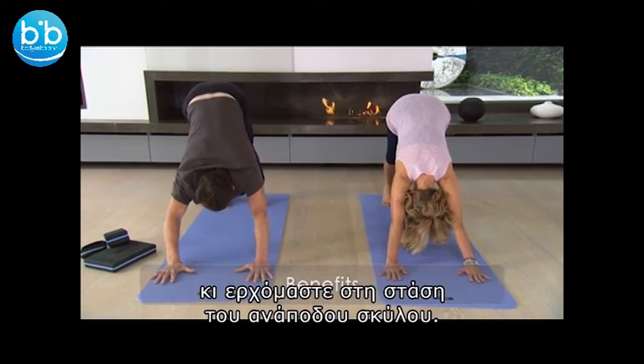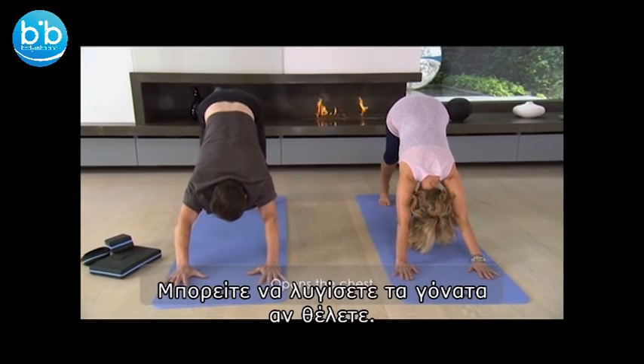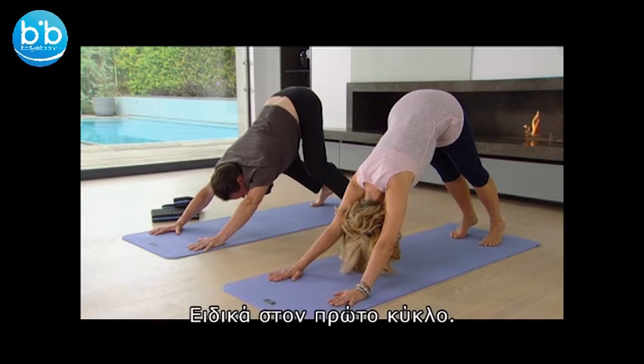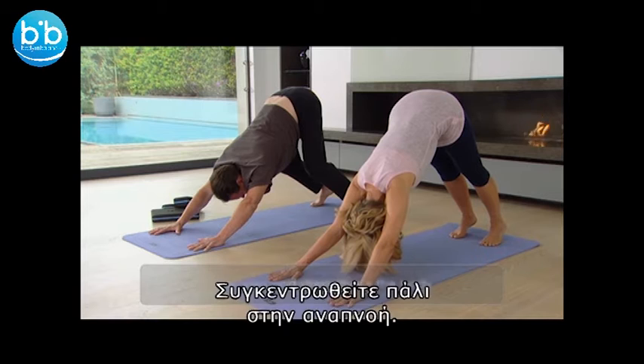So we've gone through this before. Feet hip distance apart, hands shoulder distance apart. Again, you can bend the knees — quite happy for you to bend the knees, particularly in the first round. Give some space to the area of the lower back. Bring your awareness back to the breath, inhaling and exhaling.